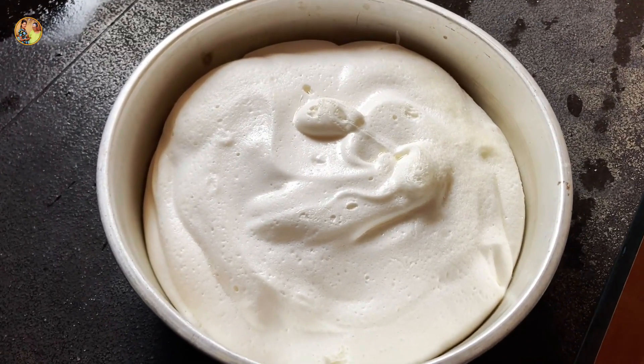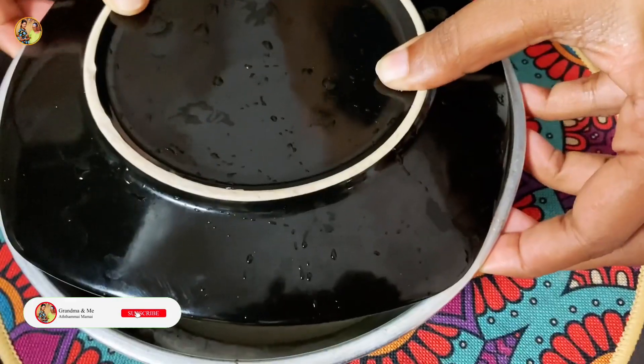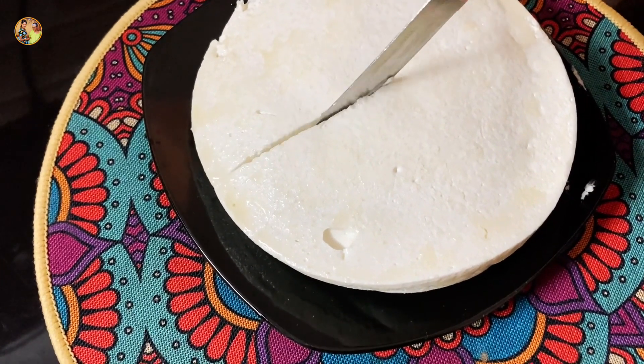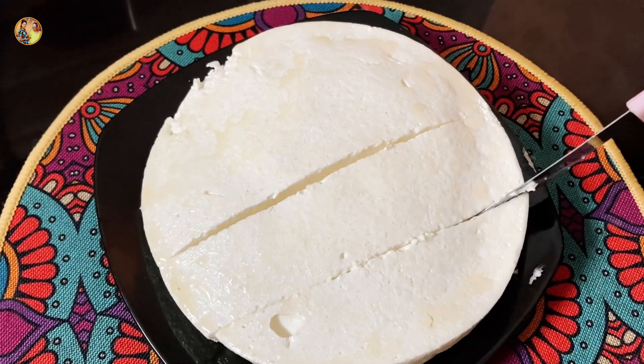Then, put the stove in the refrigerator and put the stove in the oven. If you put the stove in the oven, you can add the stove in the oven — the dessert.